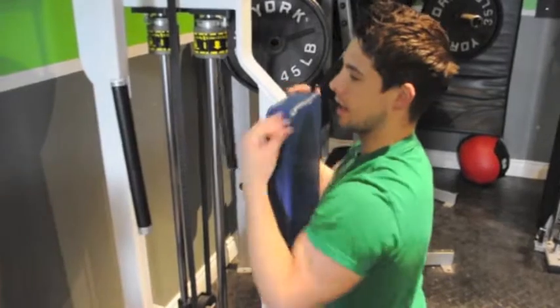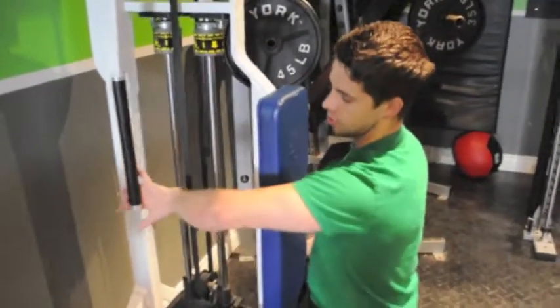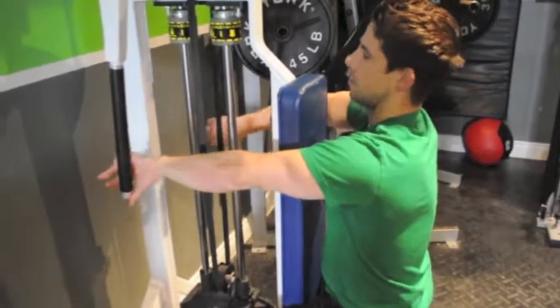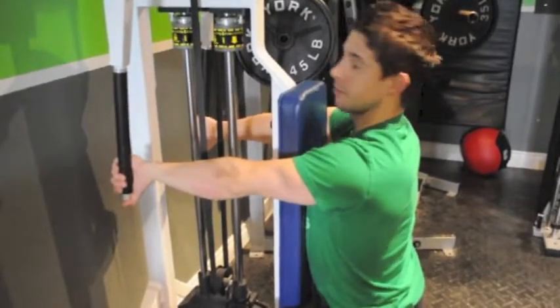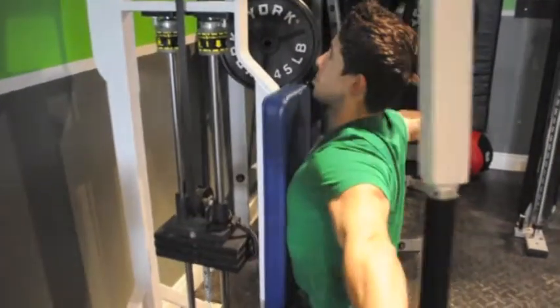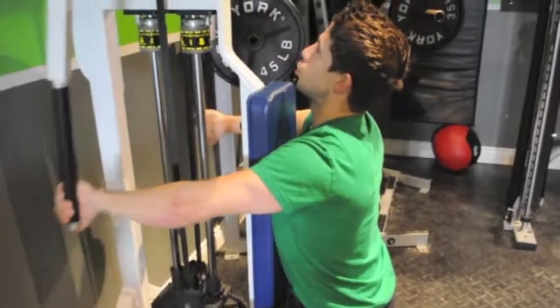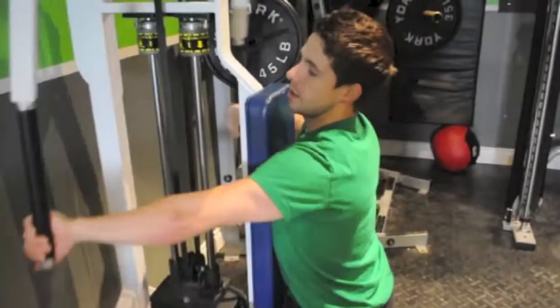So with the reverse fly now, same idea. One way I want you to do it this time is grabbing the bottom with a thumb at the bottom. Keep the neck perfectly straight — no looking around, no making out with the seat. All the way back. Big squeeze to the triceps as well. Slight bend in the elbow. That's one grip.